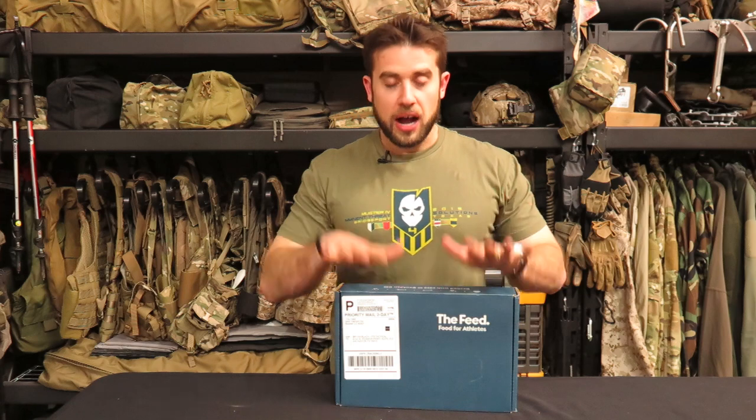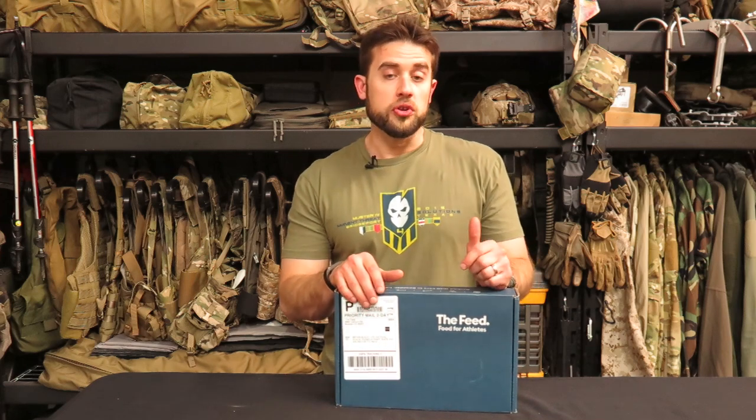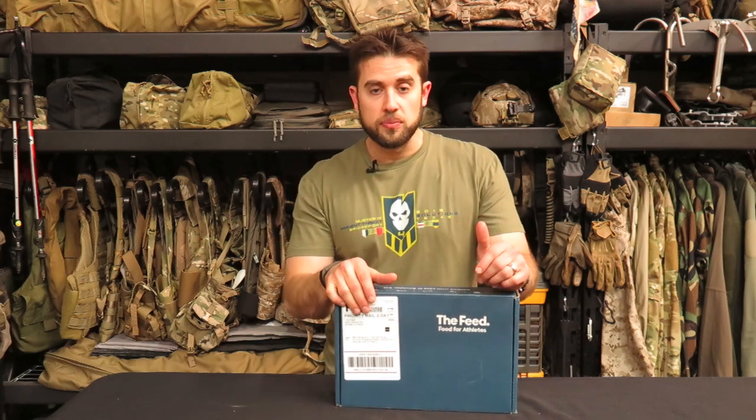The next thing I want to talk about is a box from The Feed. You may have seen me wear a Feed shirt on Gear Tasting before. I'm a big fan of what they do — they're a way to try out and experiment with different snacks on the market, whether you're into CrossFit, working out, or you're an athlete. They offer snacks in boxes: you can buy individual snacks or a whole box of things recommended by The Feed or other companies such as ITS. We actually have our own box there, and I've gotten 30-something episodes into Gear Tasting without talking about it, so here we go.